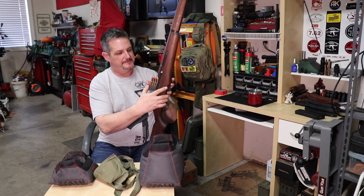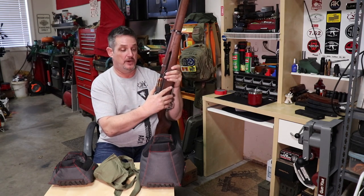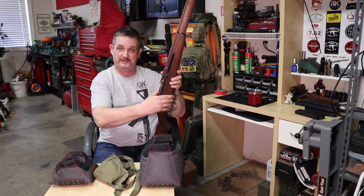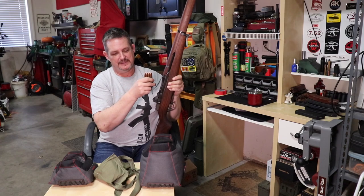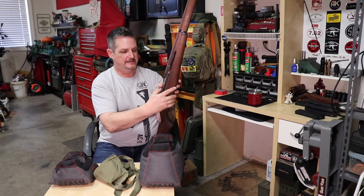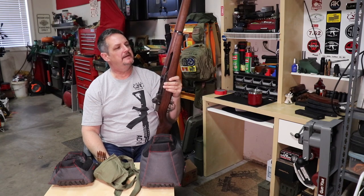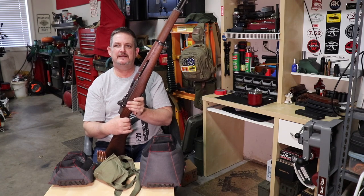Guys are afraid of Garand thumb — but you can push in all you want and that bolt isn't coming forward until you push the clip far enough to hear the click. It's when you hear the click and let off that the bolt comes forward. Until then, you can do whatever you want and nothing's going to happen — you can put your fingers in there and not worry about getting them nicked.